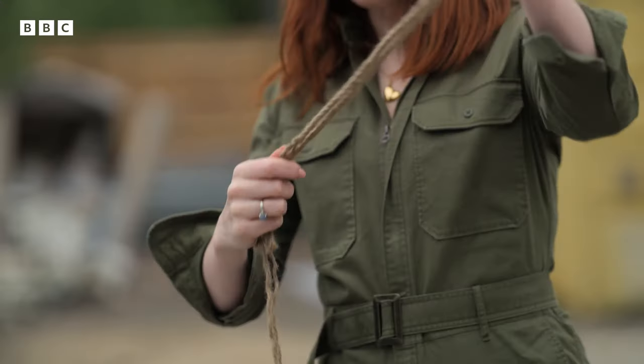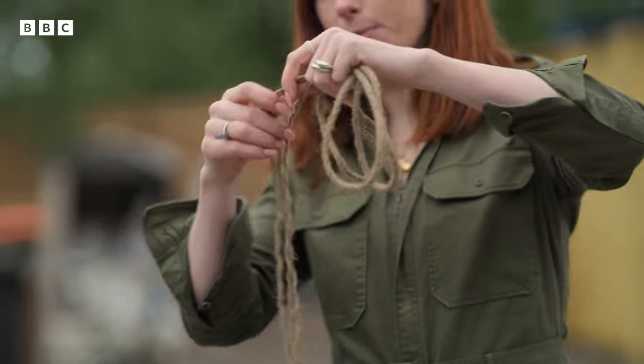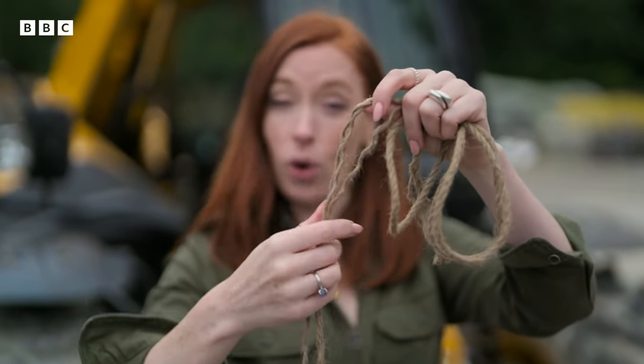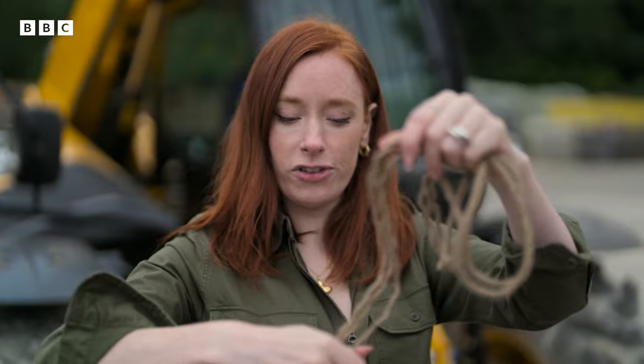Obviously I knew it was going to go. So this string is made up of these multiple threads, right? Now each one of these is, of course, capable of supporting a certain amount of weight — a surprising amount of weight, in fact, which I can demonstrate over here.